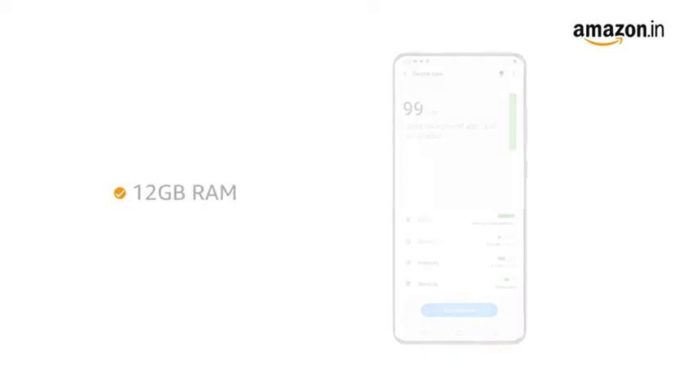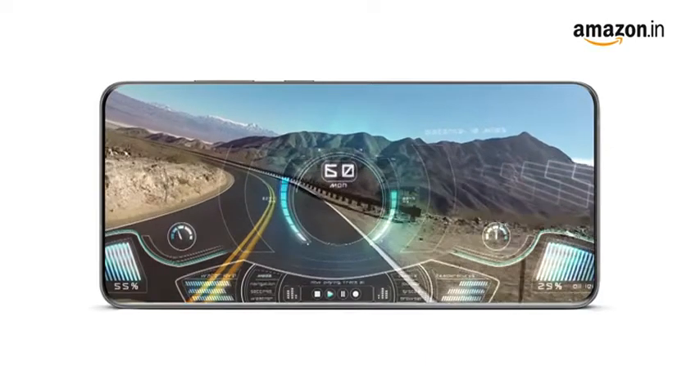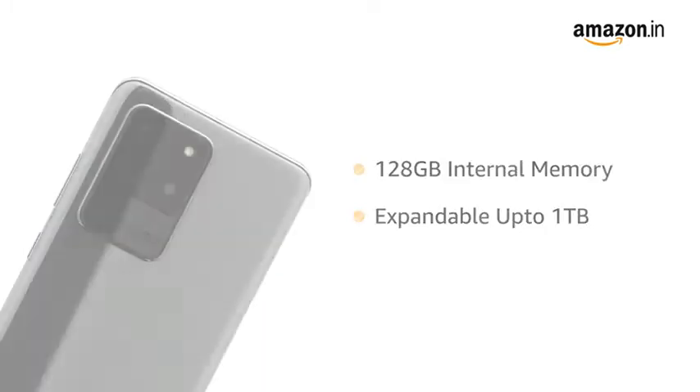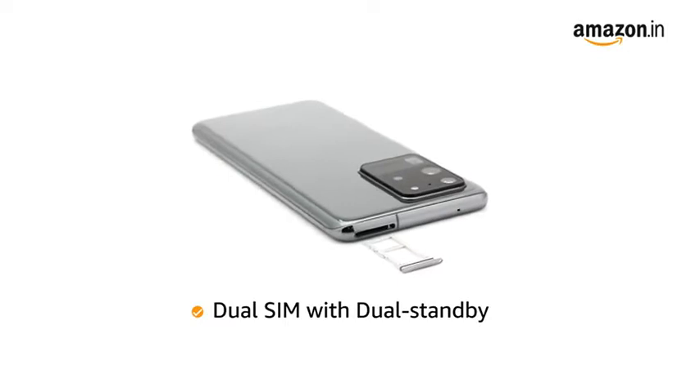Samsung Galaxy S20 Ultra comes with 12 GB RAM for smooth performance while playing games or switching between multiple apps. It also comes with 128 GB internal memory which is expandable up to 1 TB. The phone comes with dual SIM, and both slots support 4G on dual standby.